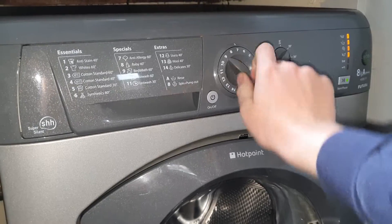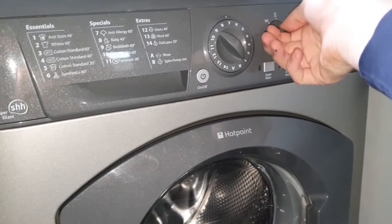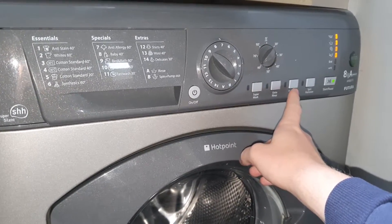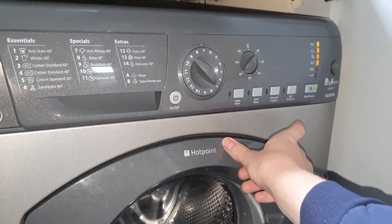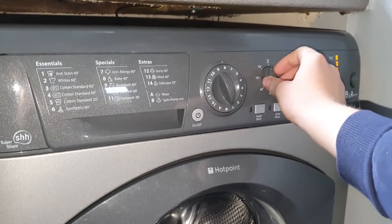Program number seven is Anti-Allergy at 60 degrees, all the way up to 60. You can't have SuperWash, you can't have extra rinse, you can't have reduced creases, and you can't have spin exclusion. Program number eight is Baby at 40 degrees.